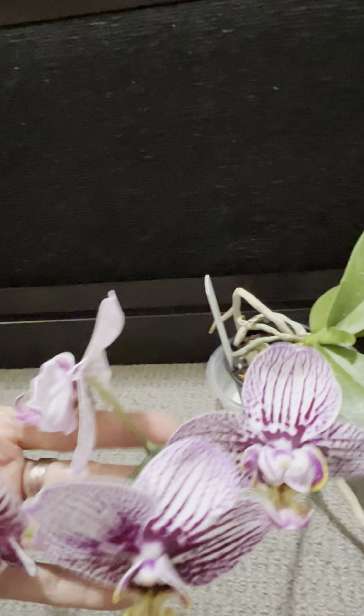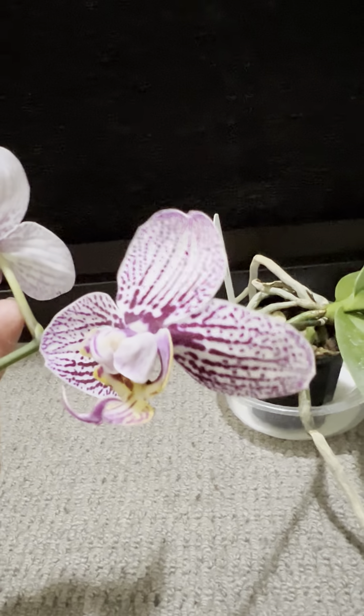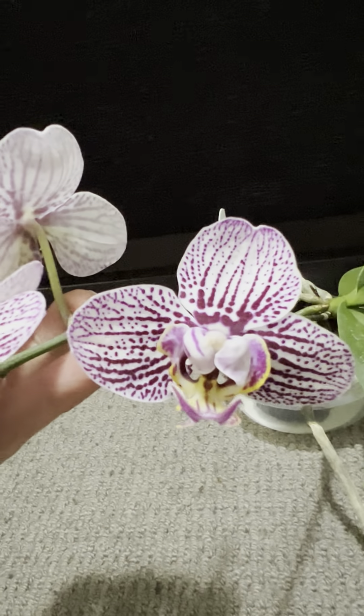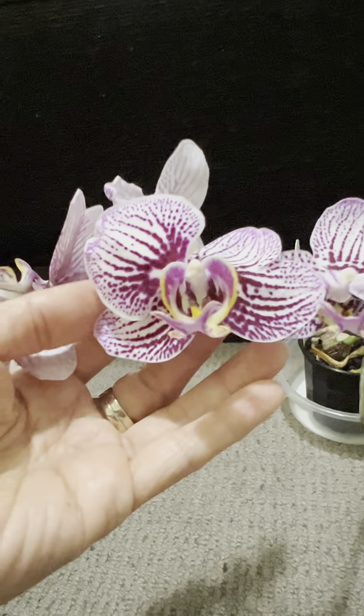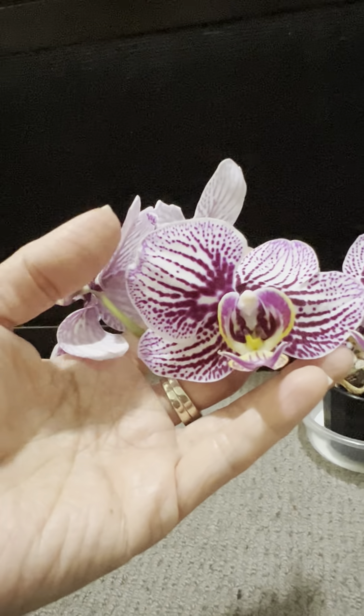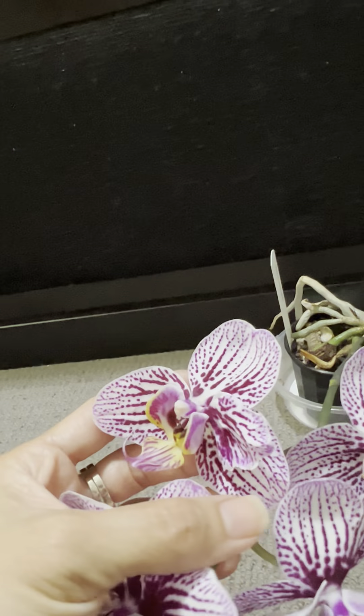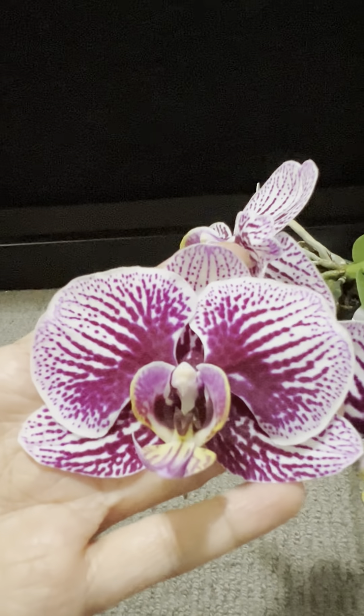Now for an update on something I've shown in a previous video — my Phalaenopsis. All the flowers are now fully open. The original flower I showed before has three petals. The next flower also has three petals, but with one extra petal added, making four. Another flower on the right side also has four petals with the extra petal on the left side.